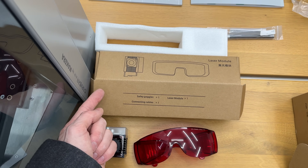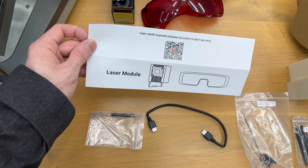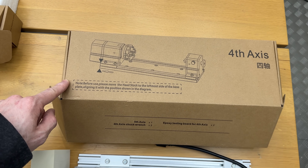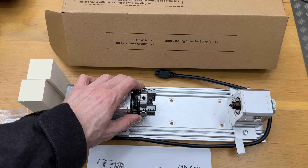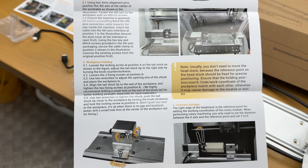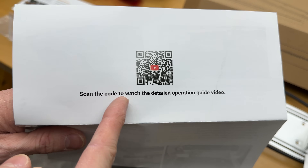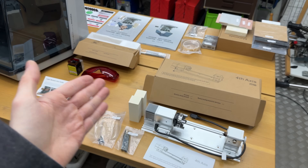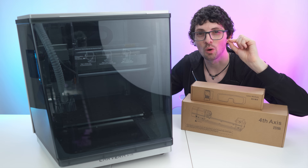Here we have the laser module with its contents and the safety goggles, plus dedicated paperwork. And lastly, the fourth axis with its contents — a really cute chuck. Also dedicated paperwork for that. For all of these we get a QR code that guides us to a detailed operation video. So as you can see there is a lot to it, and with the unboxing done, let's get to first impressions and a close overview.